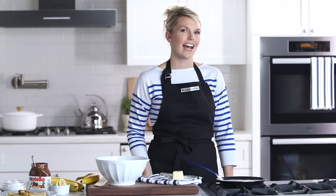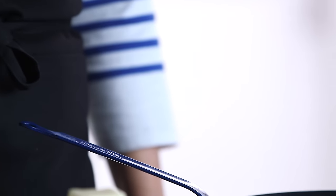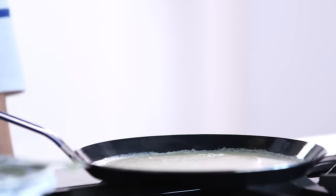I'm gonna let this crepe cook for about a minute and a half on this side, and then I'm gonna take my crepe paddle and flip it over and cook it for about 30 seconds on the other side.